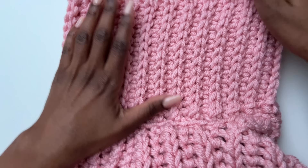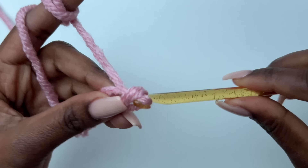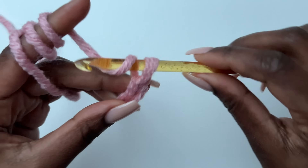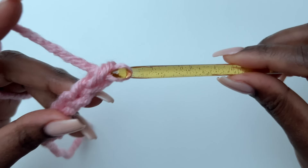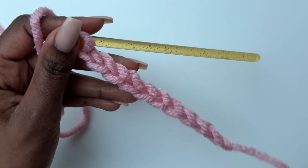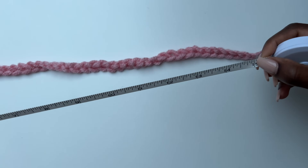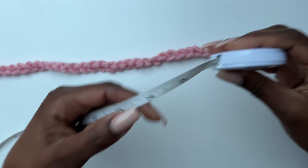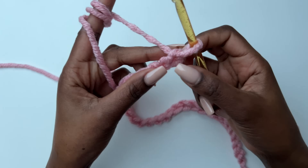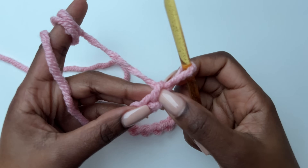Take the length of your sleeve — measure from your bicep all the way to your cuff area, and that will be the length of your sleeve. I'm going to be doing 15 inches for mine. You could make your sleeves longer or shorter depending on what you like. Measure from your bicep to your cuff. I'll give you the width measurements, but for the length it depends on what you like.